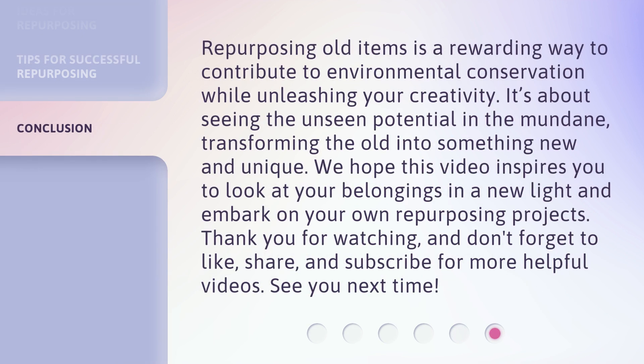Repurposing old items is a rewarding way to contribute to environmental conservation while unleashing your creativity. It's about seeing the unseen potential in the mundane, transforming the old into something new and unique. We hope this video inspires you to look at your belongings in a new light and embark on your own repurposing projects.